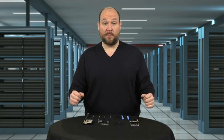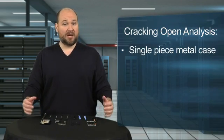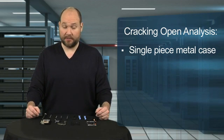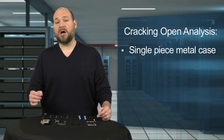So, what did I learn about the Nokia Lumia 800 from our teardown? Well, like the Nokia N9 and Lumia 900, the 800 has a single-piece metal case. This makes the phone slightly heavier than the Motorola Droid Razr and Samsung Galaxy Nexus, but gives the phone a solid, sturdy feel.